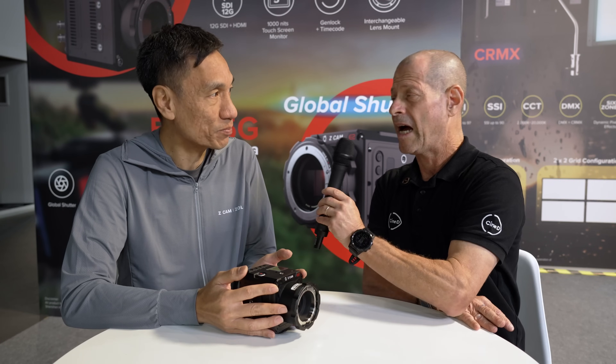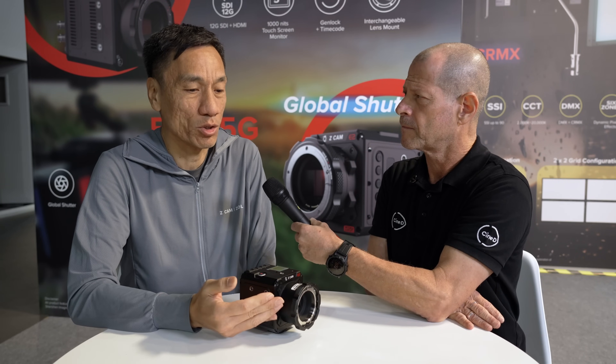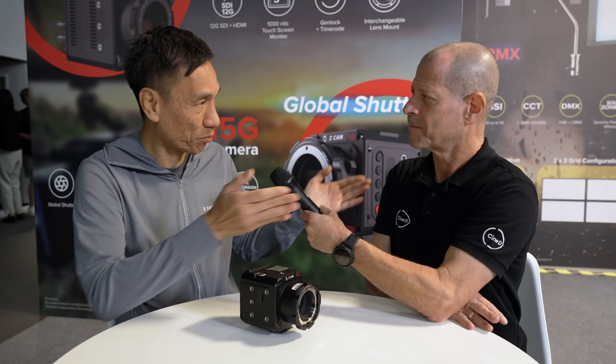In Zcam's measurement, the dynamic range is up to 16 stops — the best dynamic range of any cinema camera they've ever produced. They're still in the final stage of optimizing image quality, but performance so far is very encouraging. Kinson invites professionals to do side-by-side testing and comparison.